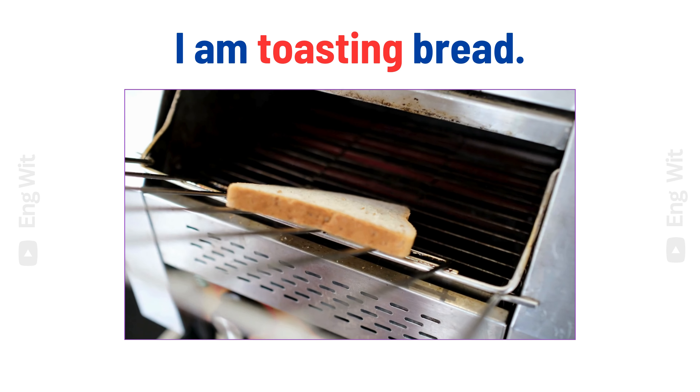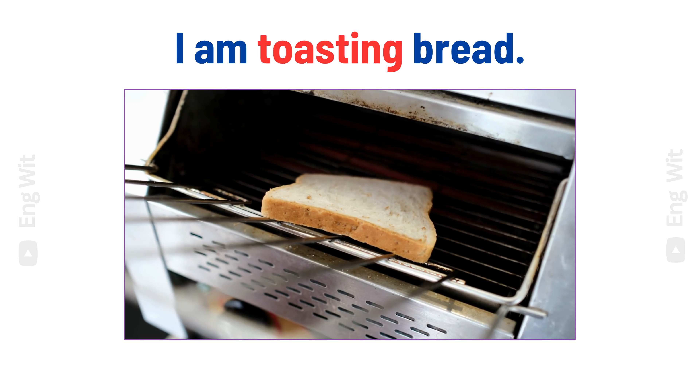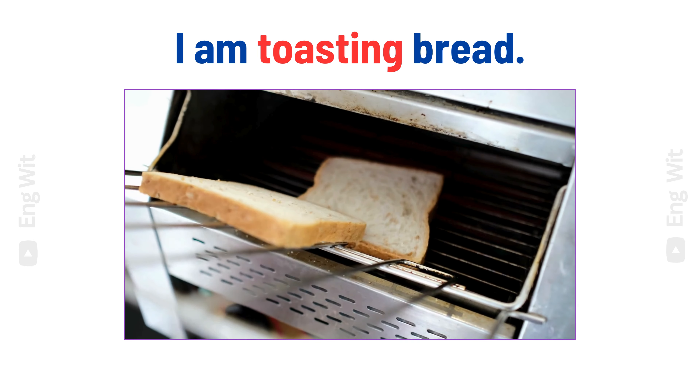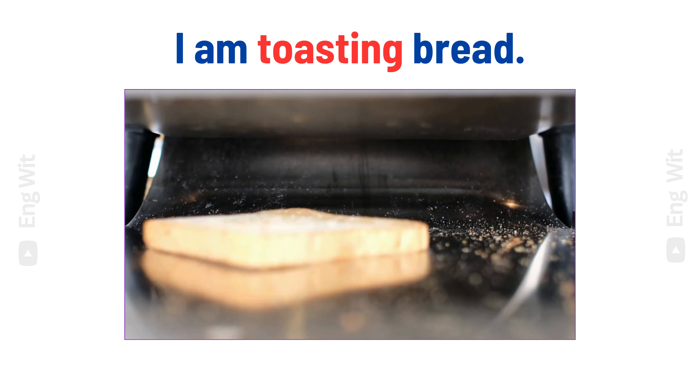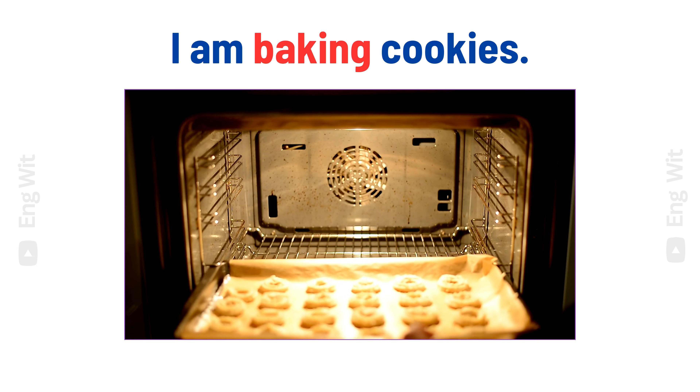I am toasting bread. I am baking cookies.